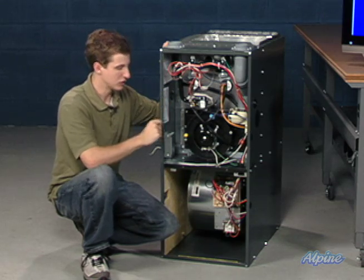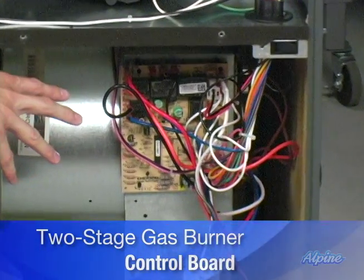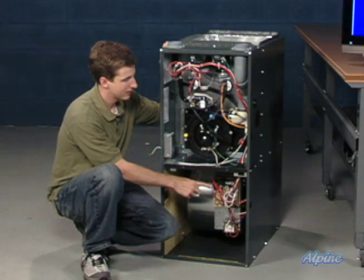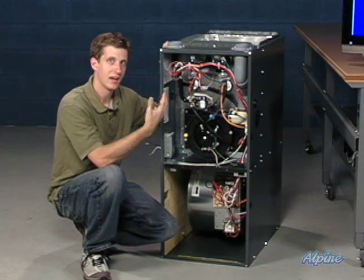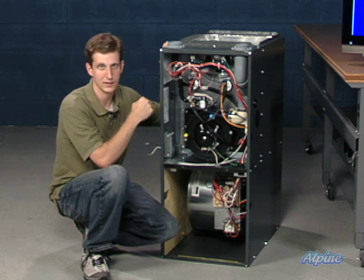Most of this is controlled down here at the control board. The control board sends a signal when it's told by the thermostat that the home needs heat. That signal is then passed to the gas valve, and it opens it at the appropriate stage — the lower stage or the higher stage.